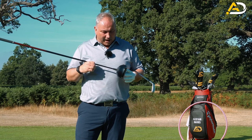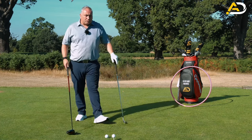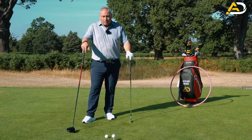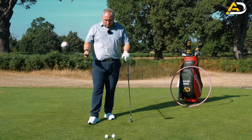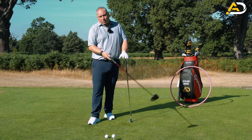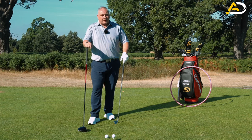They hit the ball a long way and relatively straight for the distance. Consciously, I'd want you to feel like you make no change to your golf swing. What we're going to change is how we stand to the golf ball. The driver is teed up, which makes it different - we can hit it with an upward angle of attack. With the iron, the lie determines how we approach the ball.